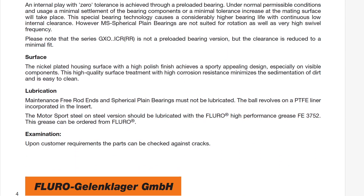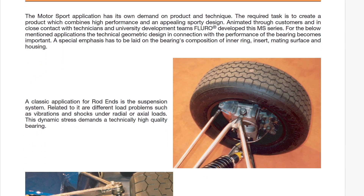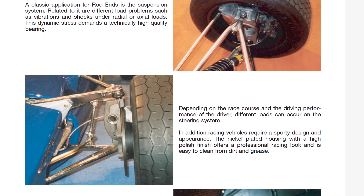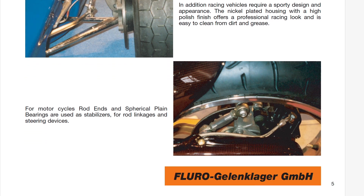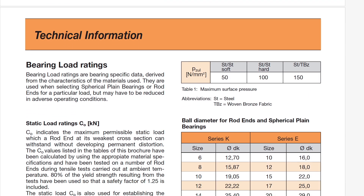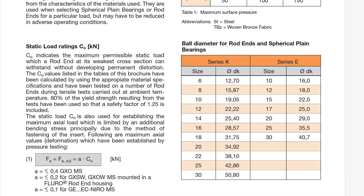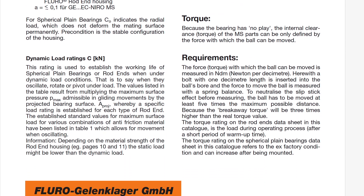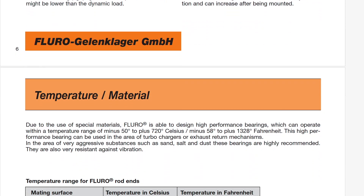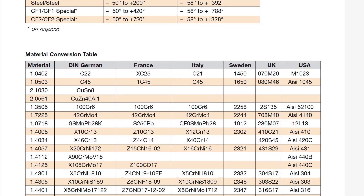Fluro provides further explanations on all these rose joints and rod ends, and it's great that they even reference Formula-style cars and the details and additional points to pay attention to. The technical information covers static and dynamic load ratings — how they measured and calculated them. Torque is also very important because you don't want any play on those bearings, so they're pre-loaded. They also talk about temperatures for the PTFE liner, which is used in the maintenance-free rod.